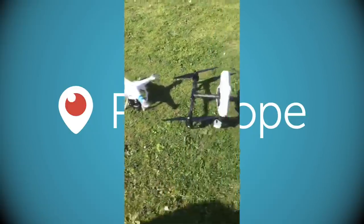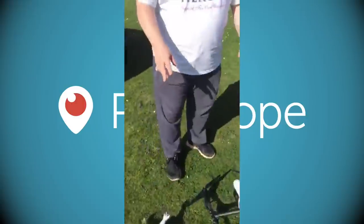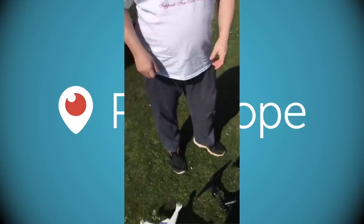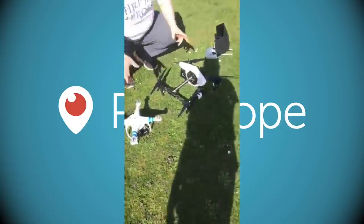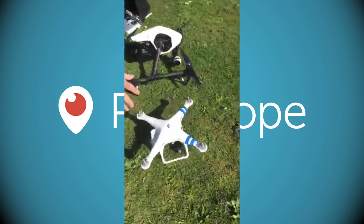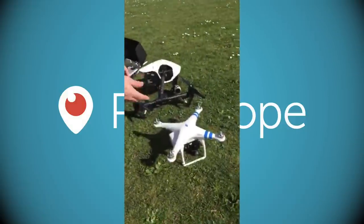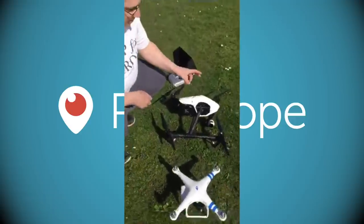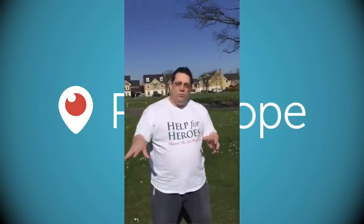Jack's other drone is similar to my Phantom 2. The Phantom is more consumer, for anybody to generally buy — it's designed to fly with GPS, takes the complexity out of flying, you just get up in the air, point in the direction and away you go. The Inspire is the semi-pro market, sitting between the normal consumer market and full professional — things like octa-copters used by the film industry.